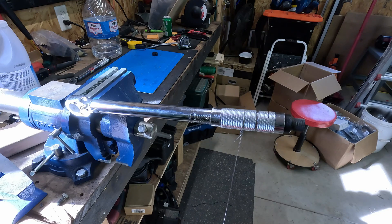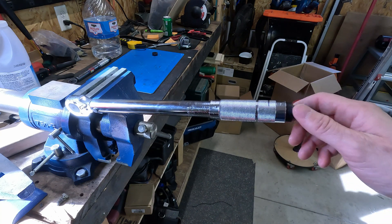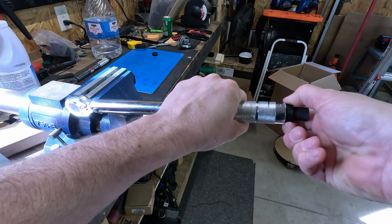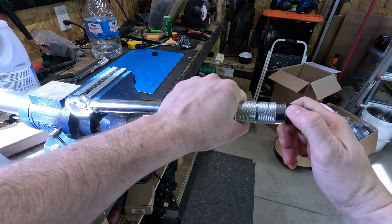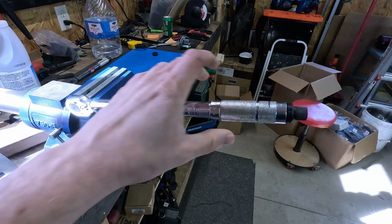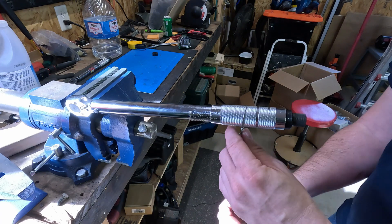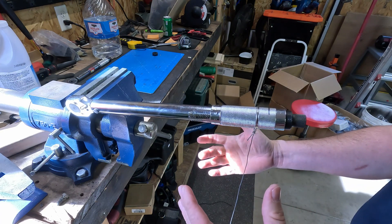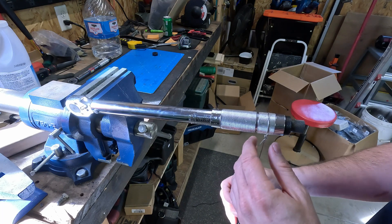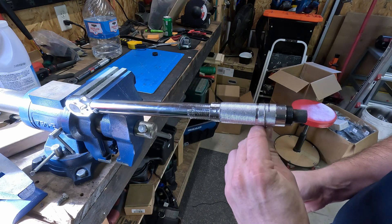Take the weight off and loosen the jam nut, then turn the inner ring in without turning the outer body. Tighten the jam nut again and cycle it — start up at the top. Now it's no longer clicking at that forward point — good. Move it back a little bit, not clicking — good. Move it back to our line — clicked — perfect. Move it forward of the line a little bit and it's clicking there, so we're pretty close.